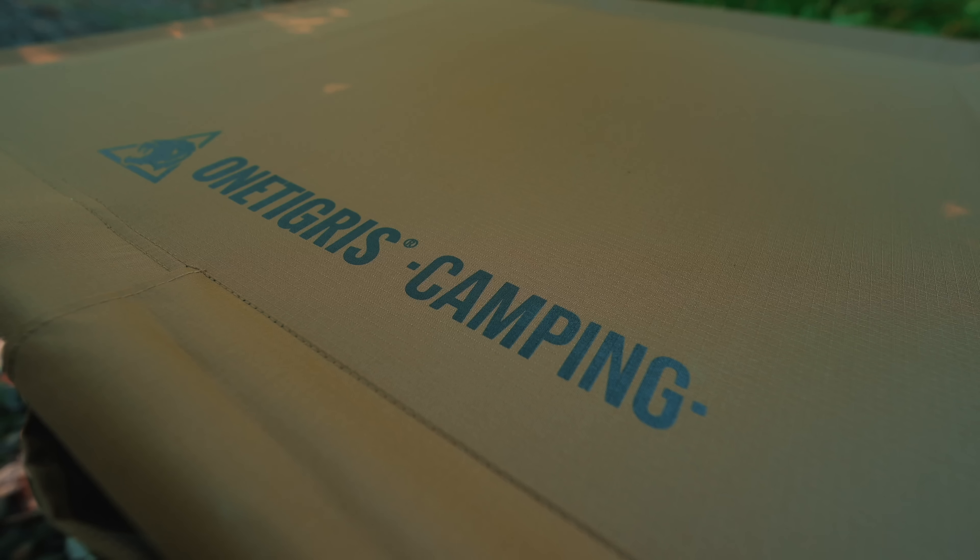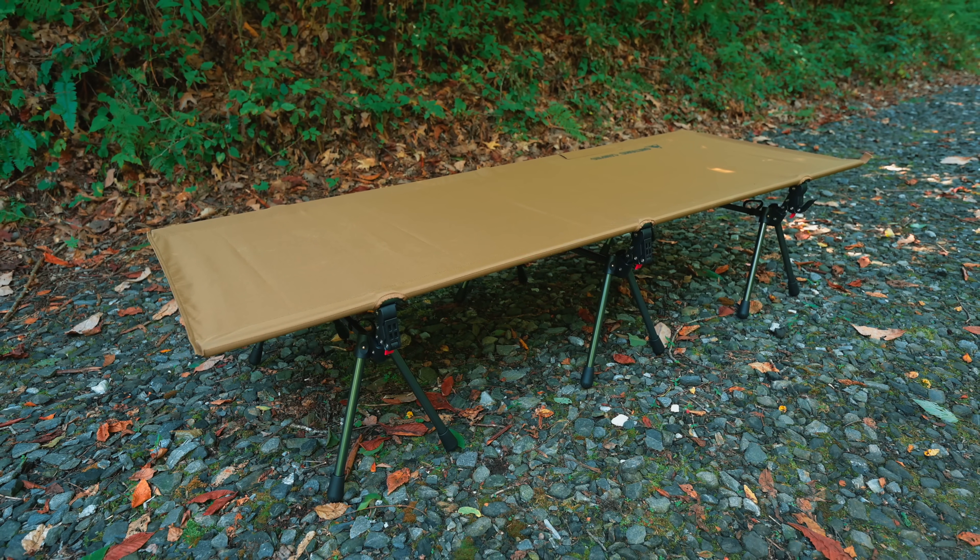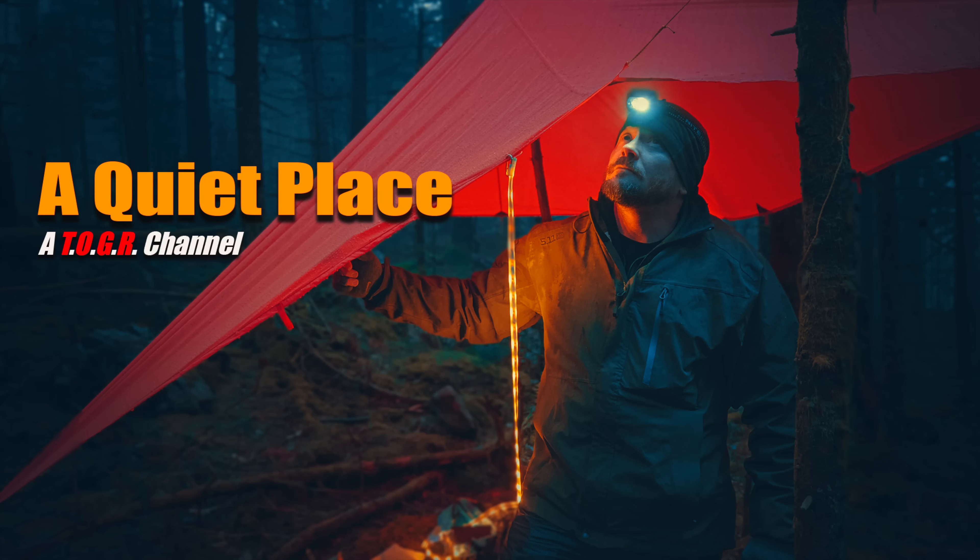And there you have it, everyone — those are my thoughts concerning this cot. What are yours? Comment down below and share your thoughts. Did the company do enough to justify bringing out a new version of this cot? Sound off down below. Before you go, hit the thumbs up — it does help the channel. Also make sure to check out my second YouTube channel, A Quiet Place Adventures, where every single week there's a brand new adventure — only adventures and nothing else. Take care, folks. Be well, strength and honor.